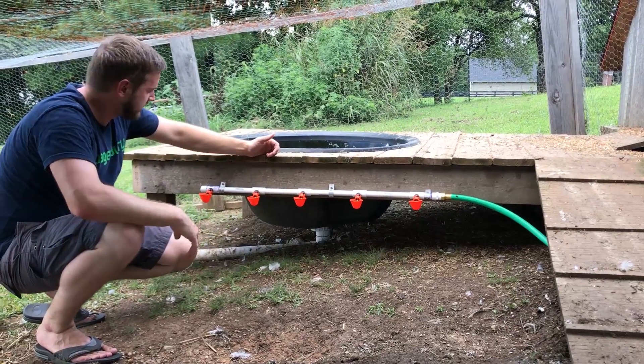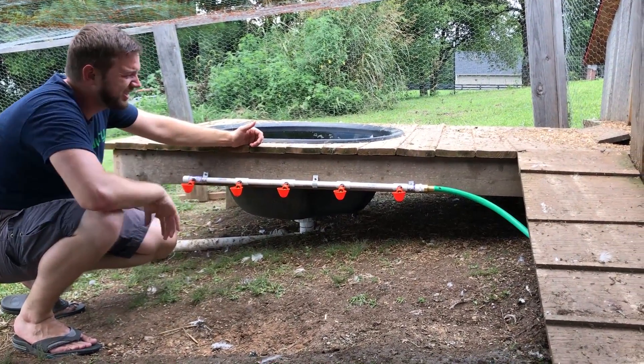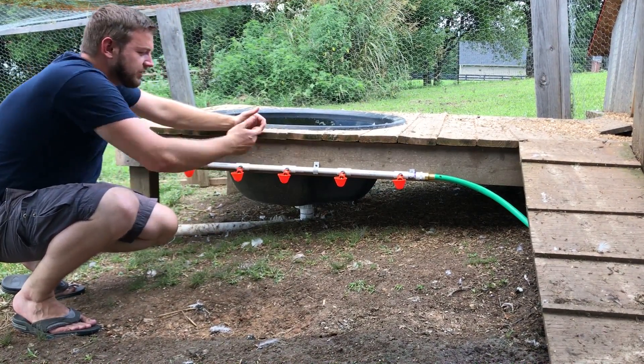So this is it - the finished part. The PVC is attached, there's no leaks. We've got five little cup waterers on here, hose is attached, rain barrel is full of water. We are all set. I tested it out and it works great.